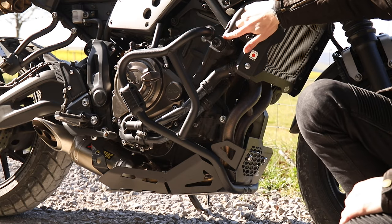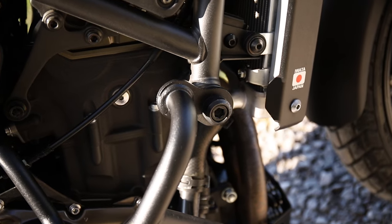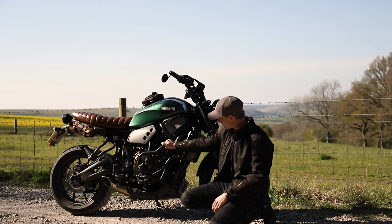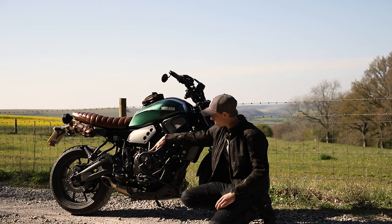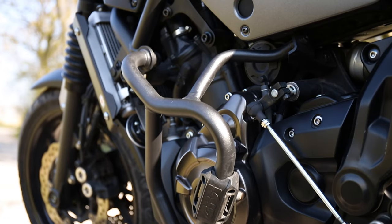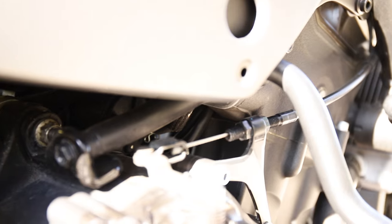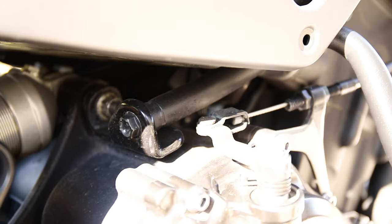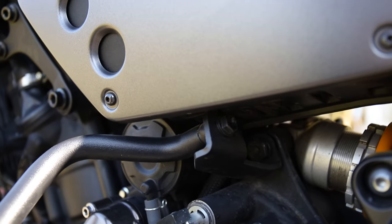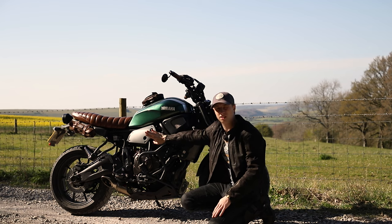This mounts on the engine frame, so make sure when you fit it that you only take off one side at a time — you don't want the engine falling out. There are also bars which are quite hard to see in a lot of the product images that go inside the bike and fit onto the rear suspension arm. So if you're going to fit this exact setup, you'll need to know how to take the rear suspension off, which can be quite tricky if you don't know what you're doing.